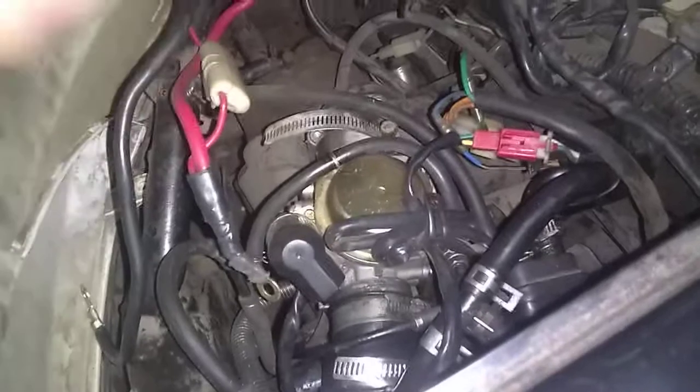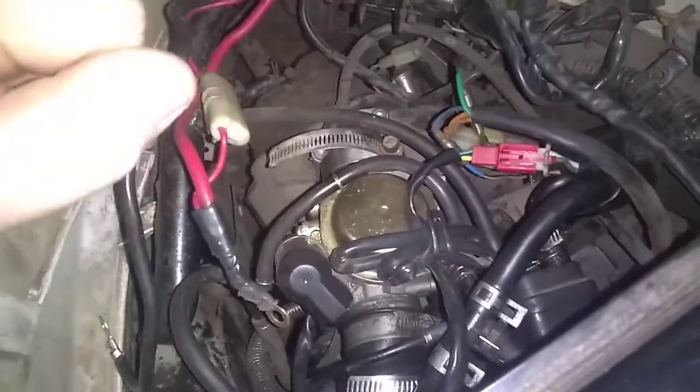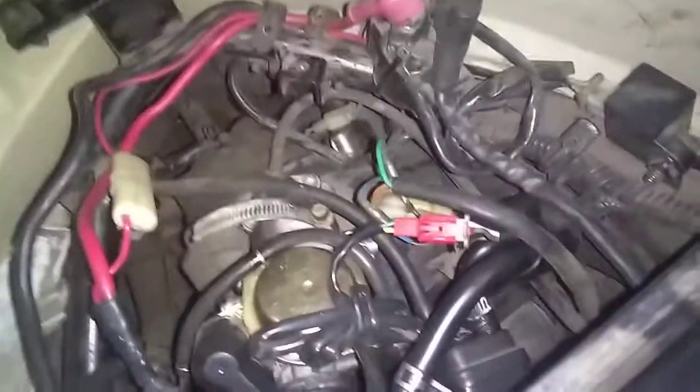I'm going to end a debate once and for all on this. We're looking at my scooter engine here on my GY6. This is actually a GY6V, but same thing. Same concept.